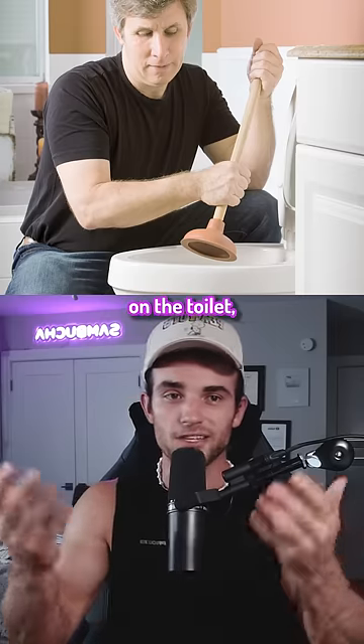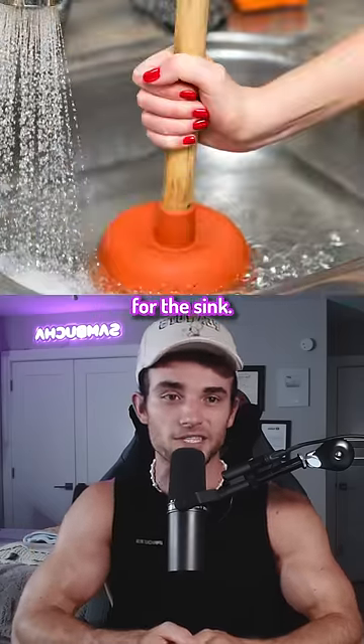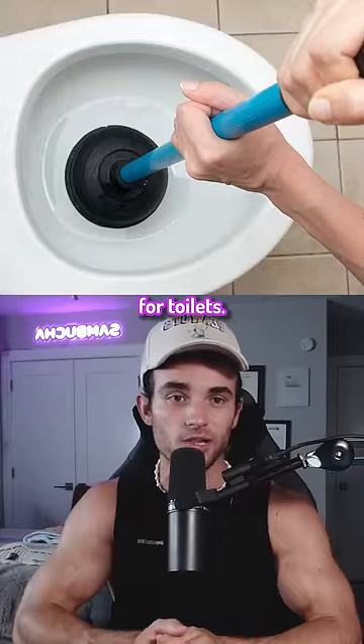If you ever try to use this plunger on the toilet, you made a mistake, because this one is meant for the sink. The flange plunger is the actual plunger for toilets.